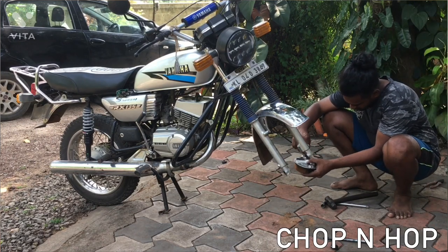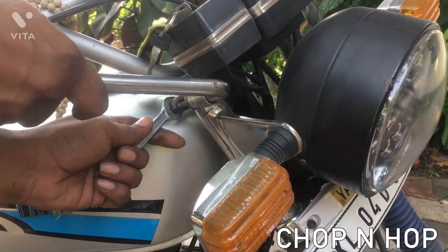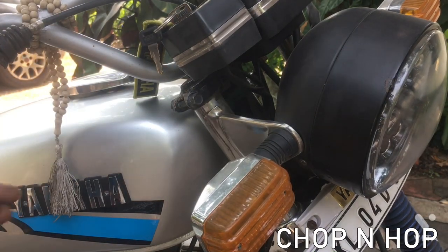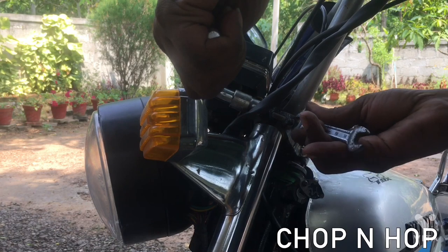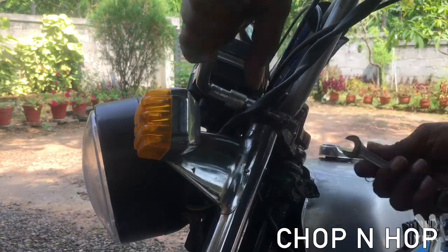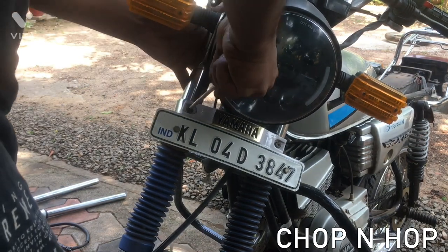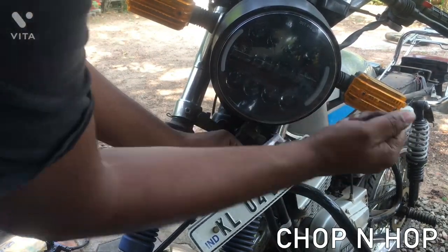The first thing I did was remove the front wheel by loosening the axle nuts. The next thing I need to do is remove the front forks — for that I am loosening the bolts that hold the front forks to the upper T. Now two of the upper T bolts are removed, so the next thing I am going to do is remove the number plate to get access to the bolts that are holding the fork to the T-stamp.